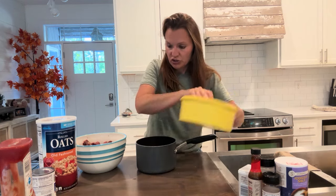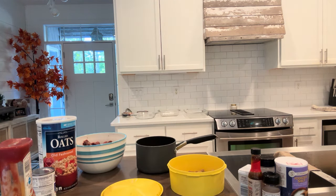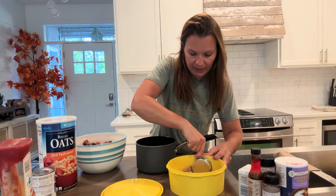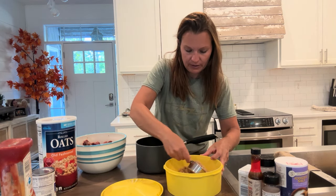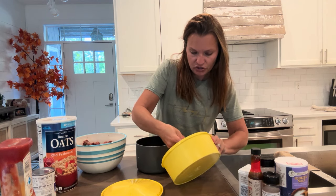One cup of brown sugar, packed. This is the topping to the meatballs, but we've got to get it simmering on the stove. One cup of brown sugar.